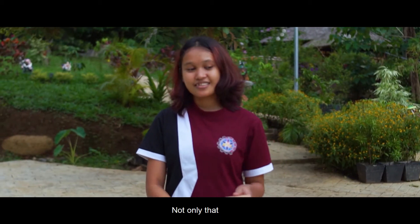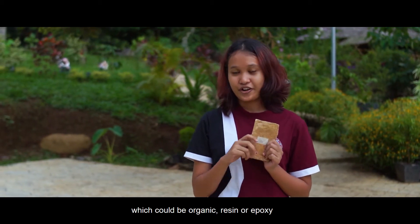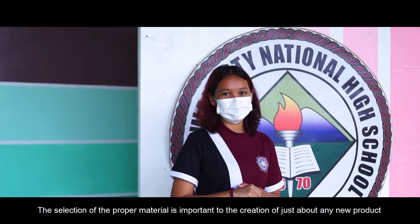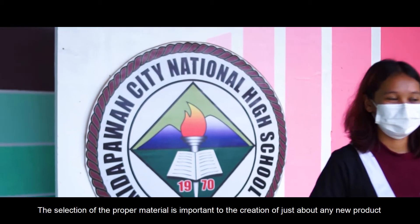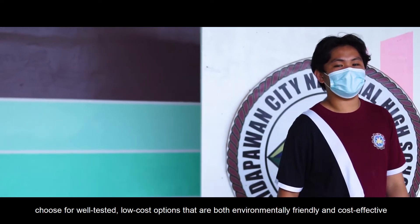Not only that, this is also cost-effective as the only thing you'll spend money on would be the bonding agent, which could be organic resin or epoxy. When it comes to furniture, choose well-tested, low-cost options that are both environmentally friendly and cost-effective.